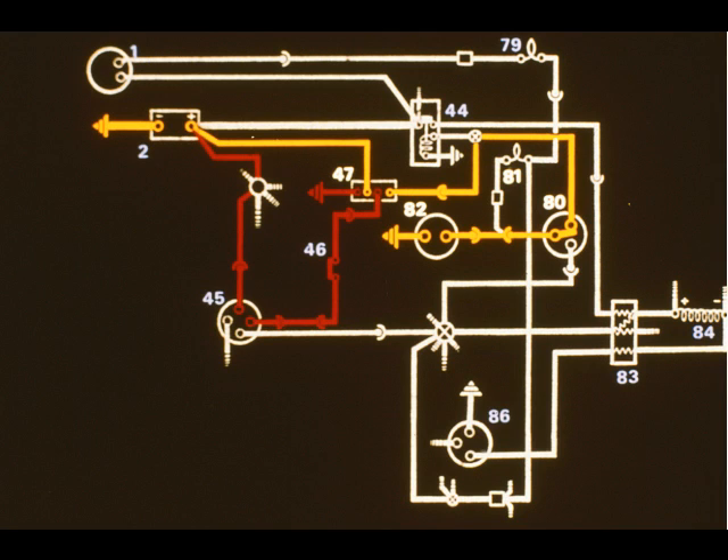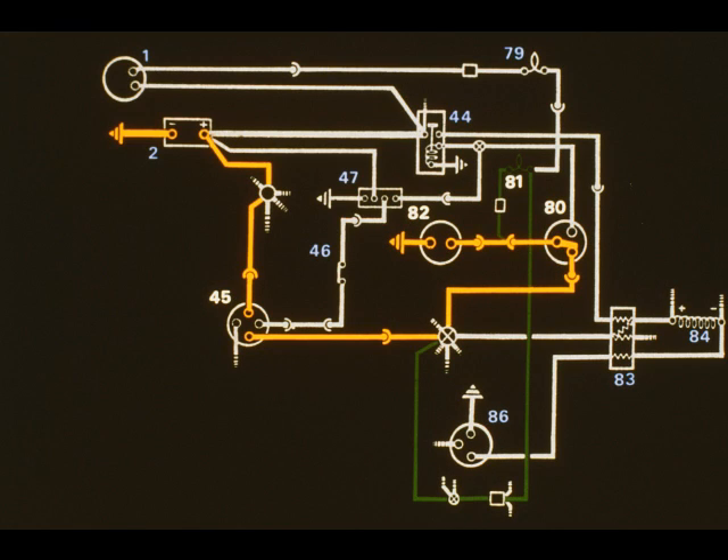When the engine is cranked, the control circuit (red) of the starter motor relay 47 is completed. The fuel pump 82 operates as the relay completes the circuit (yellow) through the oil pressure switch 80. With the engine running, oil pressure will cause the contacts in the pressure switch 80 to change over. Current is now supplied to the fuel pump 82 from the ignition circuit. The warning lamp 81 is extinguished as both of its terminals are at the same potential.